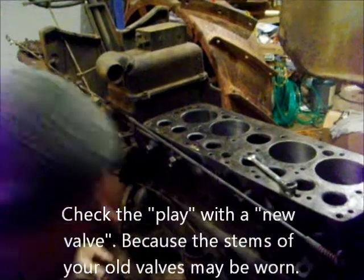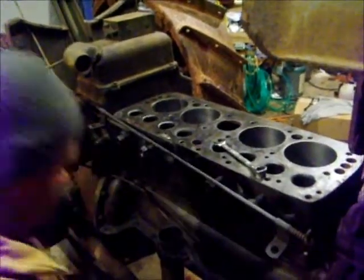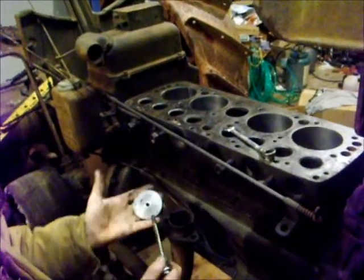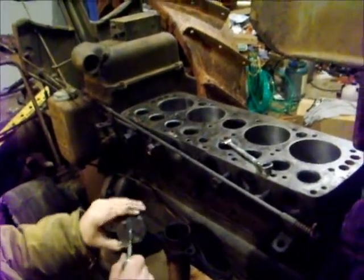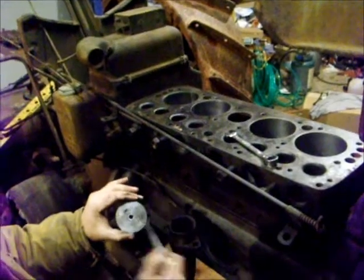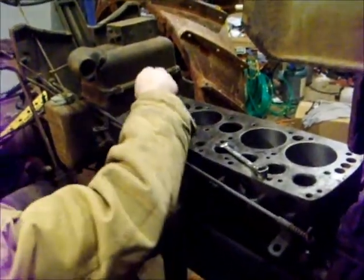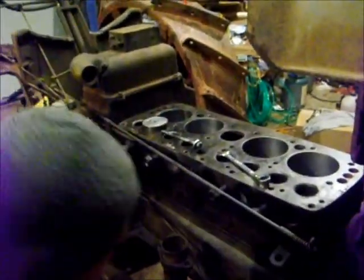So I kind of made up a little homemade puller. I used it as a seal driver some time ago, but it works good. It's got a 3/8ths hole in it and a 5/16ths bolt. It's got to be a 5/16ths because that's what the guides are. This is a Model F Fortson, so the valve stems are 5/16ths.